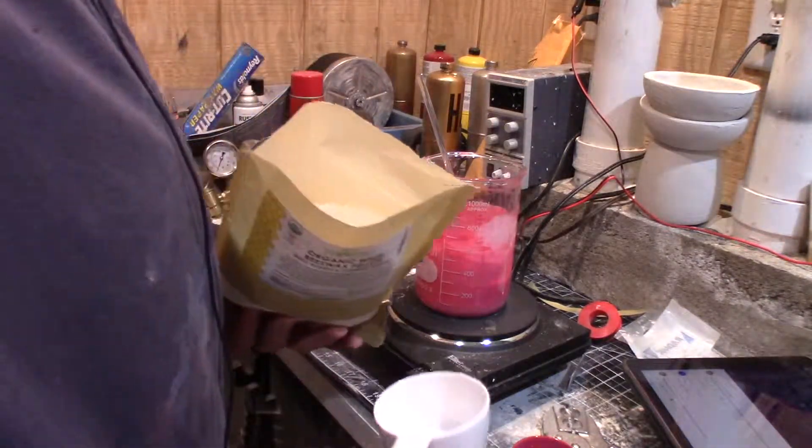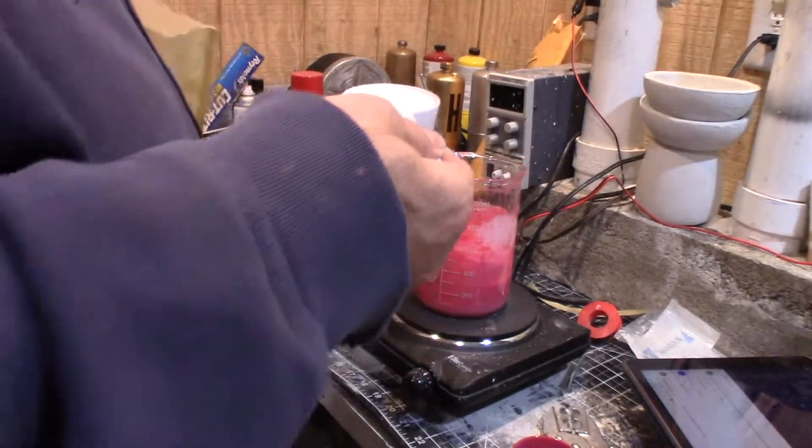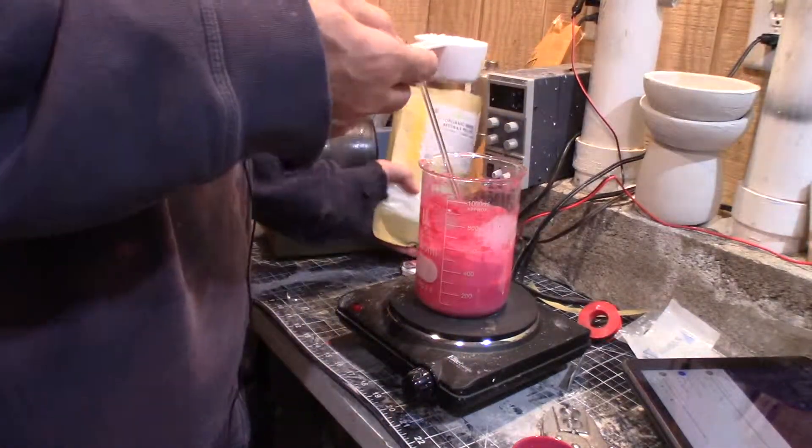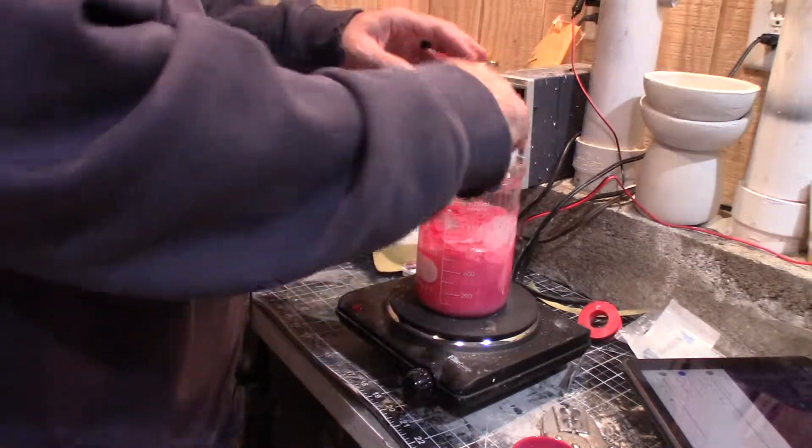My guess is that putting too much of this in would be a lot worse than putting in too little. I'm going to go kind of aggressive here — a quarter of a cup. We'll just pour it in, melt it down, and see what it does.